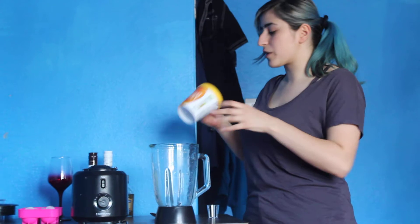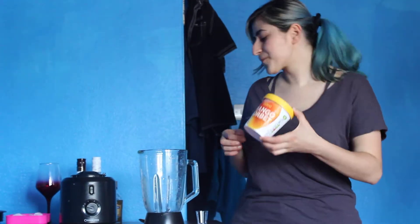Hi guys, today we're going to make a mango mush which is a quite nice sweet drink, and I'm going to make it with some mango sorbet because it's hot.